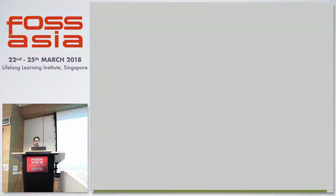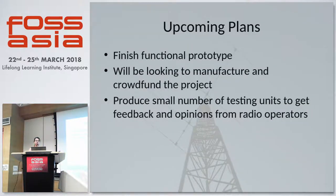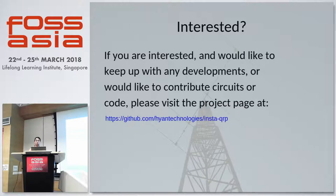Just some upcoming plans: in the next few weeks I'm looking at finishing our functional prototype, and we'll be looking to manufacture and crowdfund the project. We need to settle things like the enclosure, the manufacture of the boards, the packing of all the parts into a unit that can be delivered and shipped to the user. Before that, we would like to produce a small number of testing units for a few radio operators to get their feedback. Since all this is open source, we will be putting up all our code and circuits on our GitHub page, and posting updates as we near production of our transceiver kit.